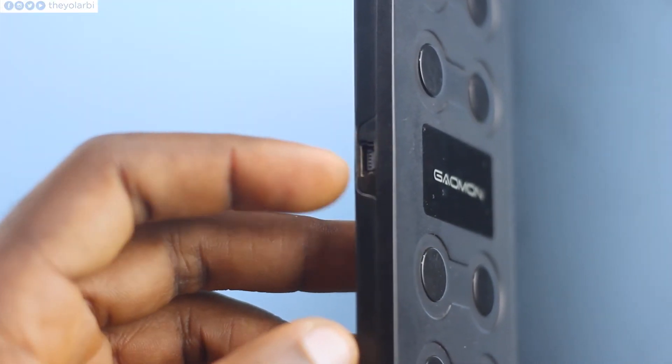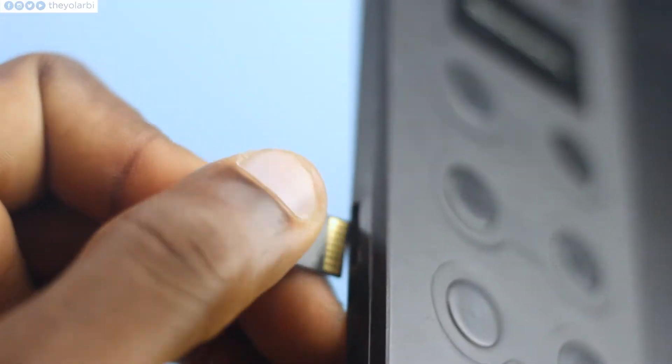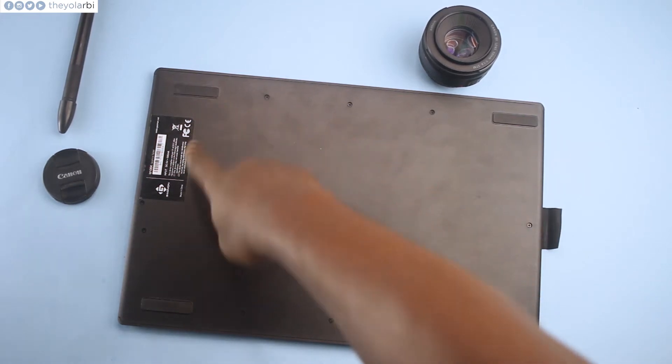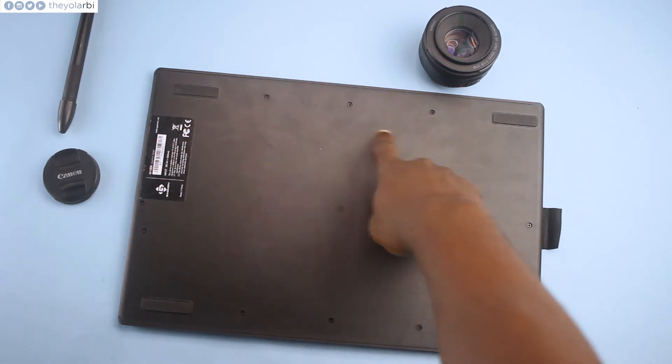You'll probably be carrying it vertically instead of horizontally because the pen might fall off, so definitely carry it on the vertical. On the left is where you insert the mini USB and the TF card slot — though for some reason I couldn't insert any TF card in there; I think it's blocked. The bottom has four stoppers which prevent it from slipping or sliding on the table. In case you want to open it up and see what's going on inside, you can take out these screws.